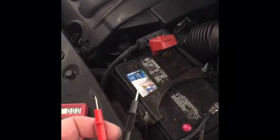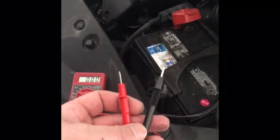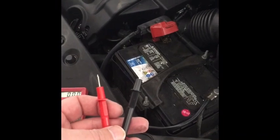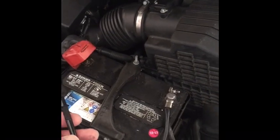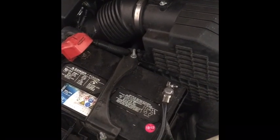Hello Tubes. When you see this, you know this is never a good sign. This is my wife's Honda Odyssey 2007 model and it's been getting a... the battery keeps on dying.